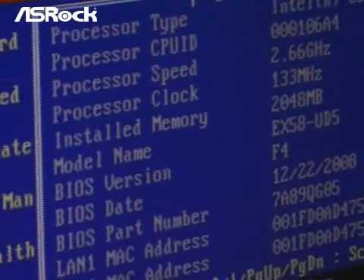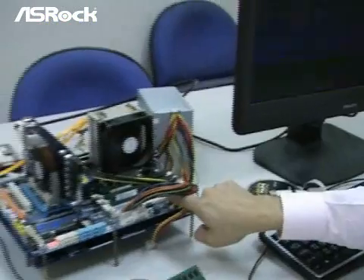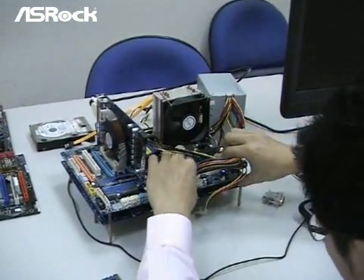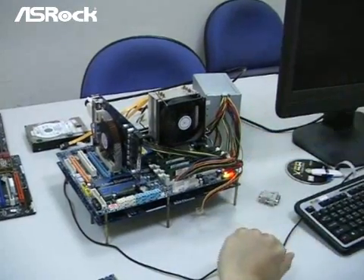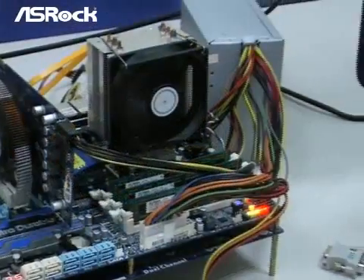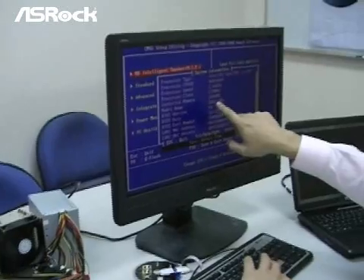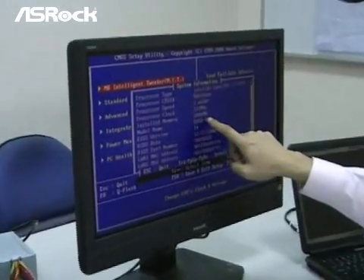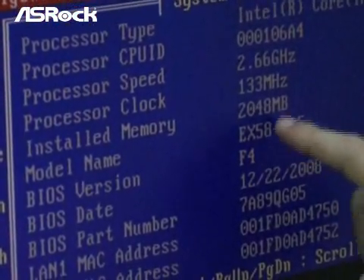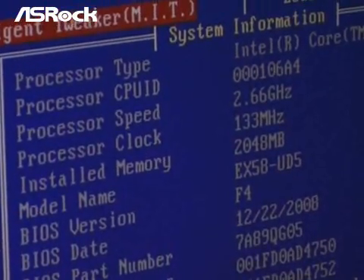Now we will start to install the third memory module on the Gigabyte X58. On the screen, we found that the memory size is still 2GB only, even when we have installed the third memory module. The correct size should be 3GB, but right now we only have 2GB.